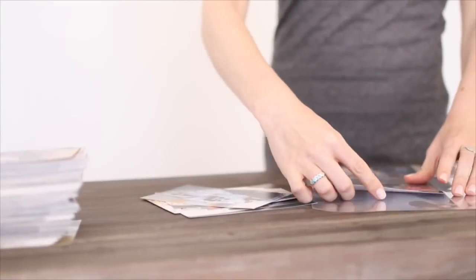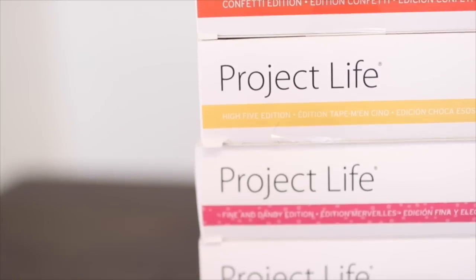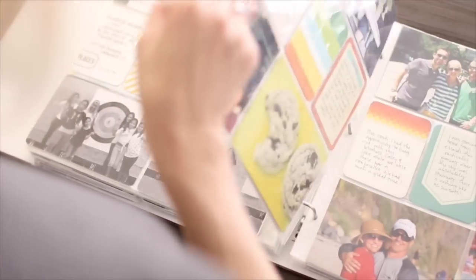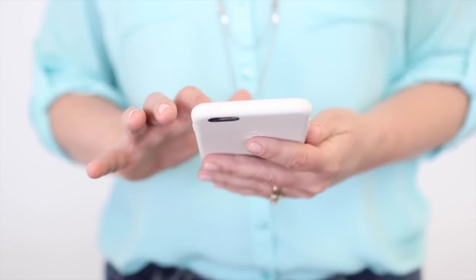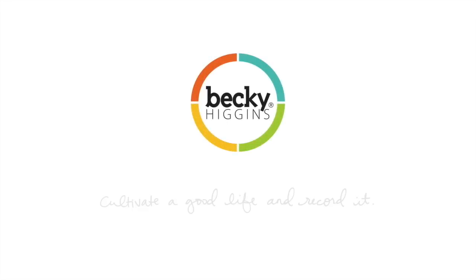Did you know? If you're using the Project Life app to make your scrapbook pages, that is so awesome and good for you! Just like your photos and how they shouldn't be trapped on your computer or on your phone or in your drawers, it's the same with your scrapbook pages.